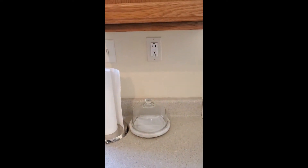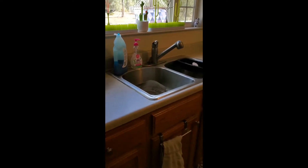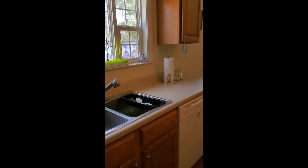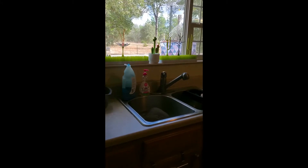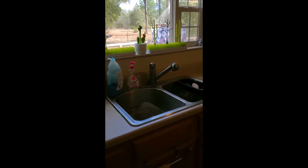This outlet is also connected to the one over here. Even though this one doesn't have the buttons, it is within six feet of a sink so it is required to be connected to one. If either one of these has an electrical surge or something like that, it will automatically shut off because it is near a sink.